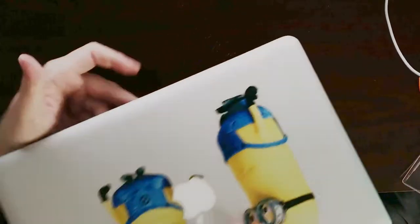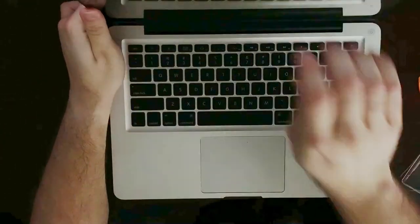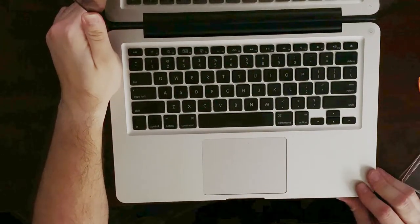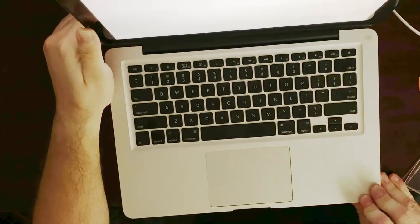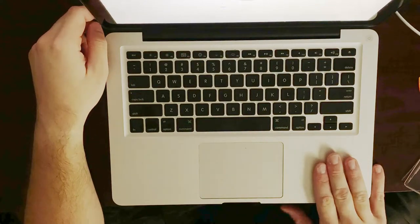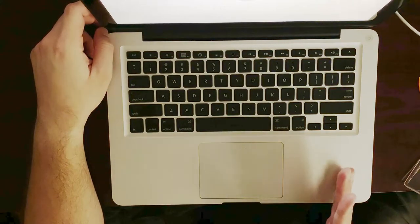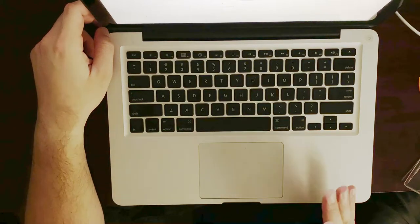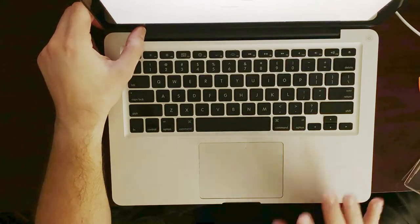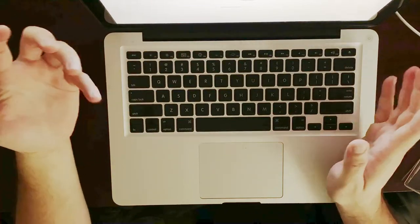Next step is to actually test the battery. Flip over your computer, press the power button — and we have power! That is how you replace a battery on a MacBook Pro 2010. The same process goes for the 2009, 10, 11, and 12 models, both 13-inch and 15-inch. The 17-inch was a little bit different, just a slight difference on the layout of the screws, but it's basically the same process.